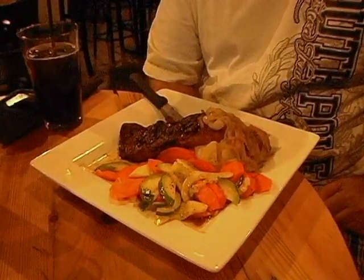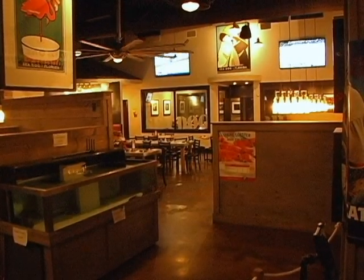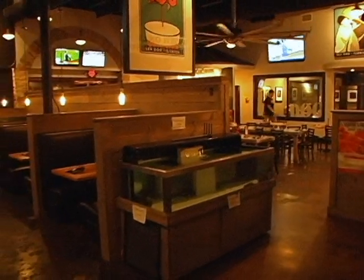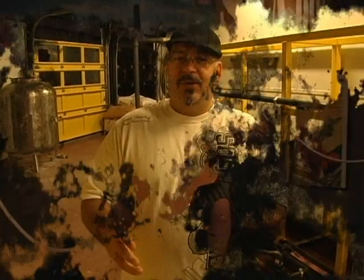Thanks Bobby, I appreciate that. Once again, right here at Sea Dog Brewing Company — come on down, have a good time. Food is excellent, got a great chef, great staff, great service. There's been a lot of construction. If you've been here before, you'll notice that the brewery as well as most of the outside patio has all been redone. The inside's been redone too. They've got a nice stage in there, which is where you can come see me every Thursday of the month.